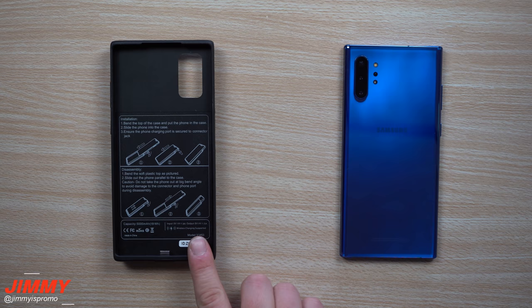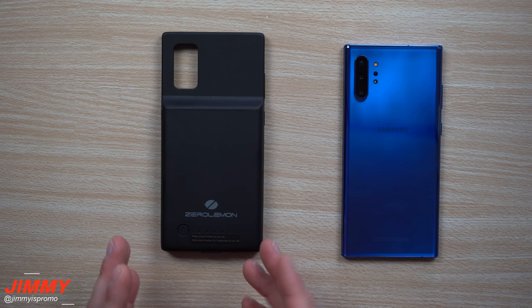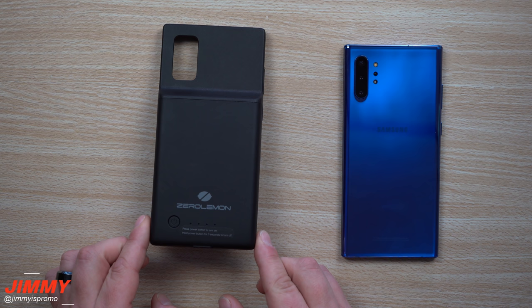Hey everybody, welcome back to Jumina's Promo. Today we're going to talk about my favorite battery case for the Galaxy Note 10 and the Note 10 Plus. My favorite battery case comes from Zero Lemon, and the reason why I personally love Zero Lemon is just because of what you get for the price — the features just outweigh what other battery cases offer.